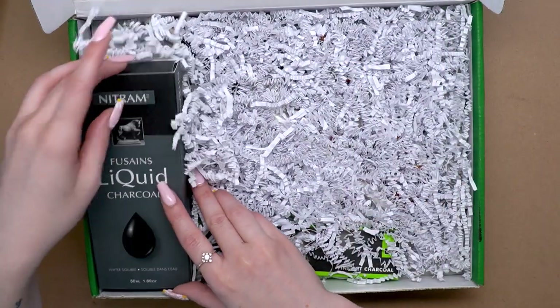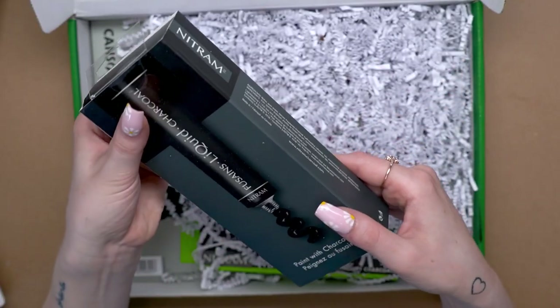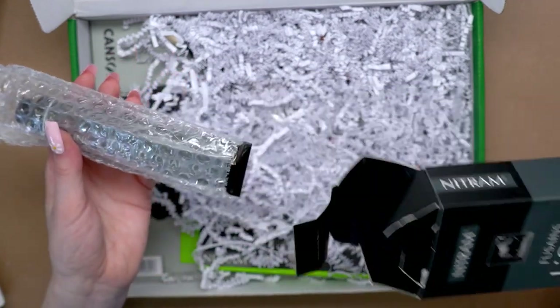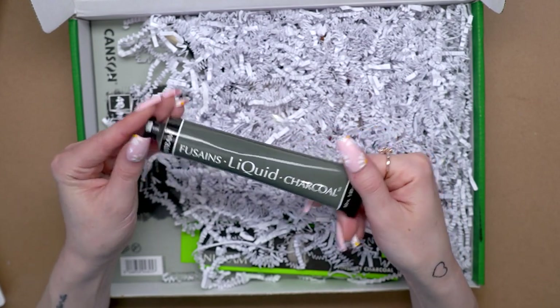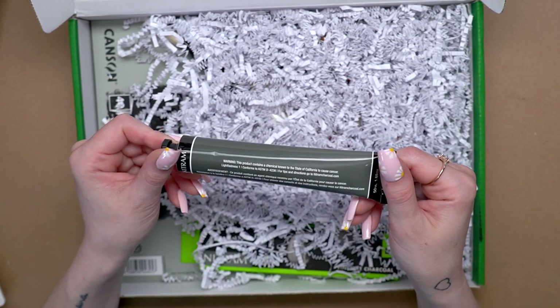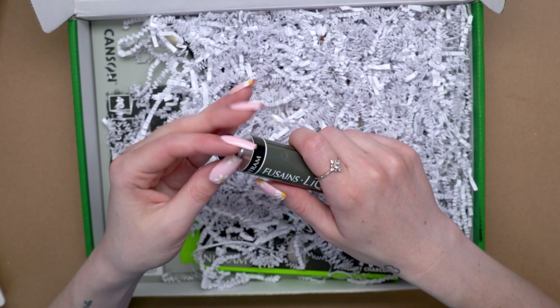We have liquid charcoal in here. This is cool. So this is a liquid charcoal — let's open it up and see. Oh, this is a big tube. We have a full 50 milliliter tube of Nitram Fusanes liquid charcoal, which is like a charcoal in a paint form that we can use.